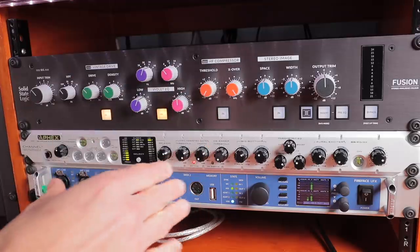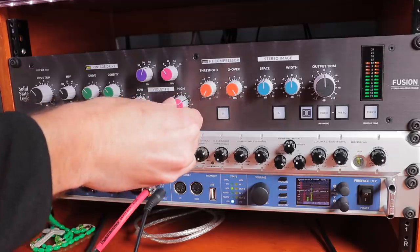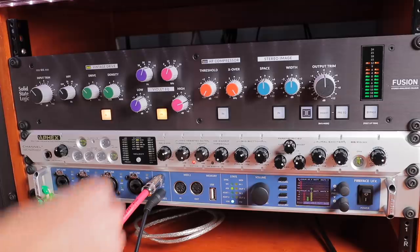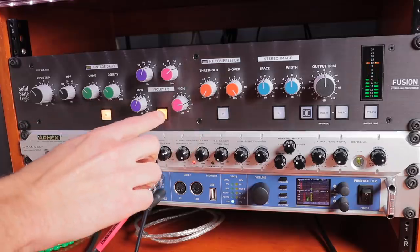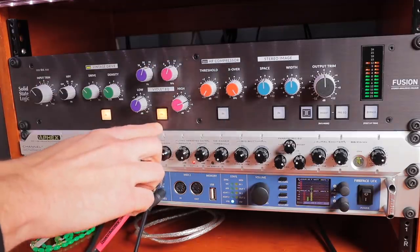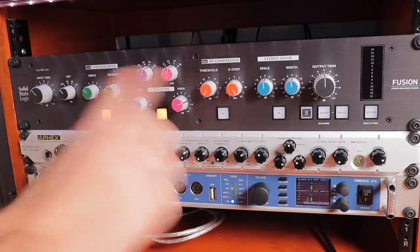Moving on to the high end of the Violet EQ — this is a really nice high-end boost. Let me go through those notches with about 3 to 4 dB applied. I set it to 16k; I just like what it did for the vocal, some of those hi-hats and higher percussion elements in the mix. Just an amazing sheen on the top end.